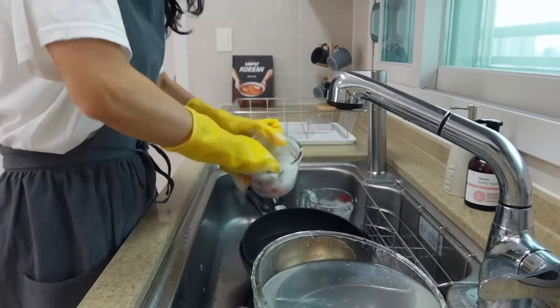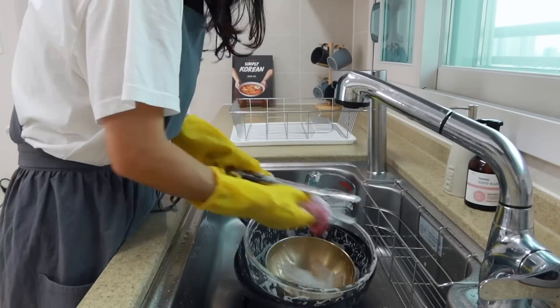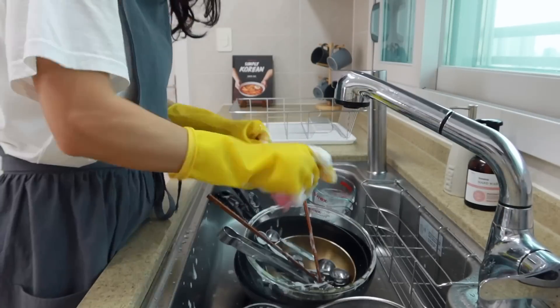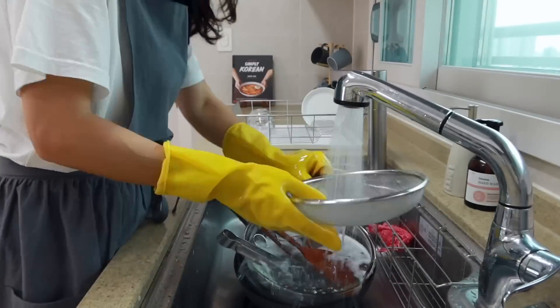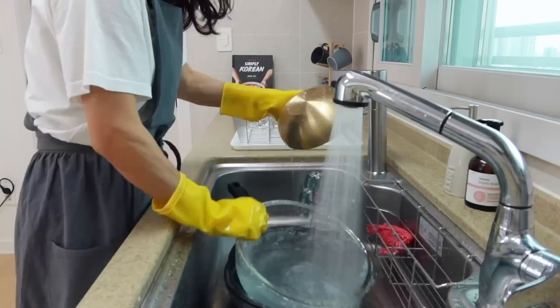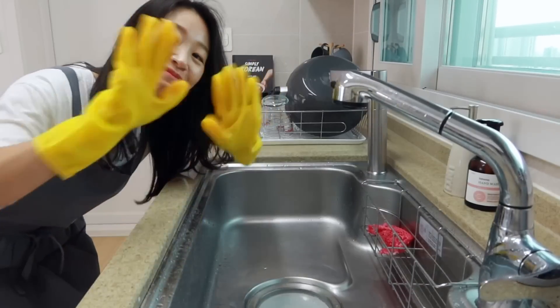Today I showed you how to make Korean-style soy sauce noodles. How was it? It looks absolutely delicious, right? With this dish, on hot summer days you don't have to spend a lot of time in the kitchen. So just enjoy this dish and chill out for the rest of the day. I'm pretty sure it's gonna be your new summer staple. Alright, this is it for today, and I'll see you next time.